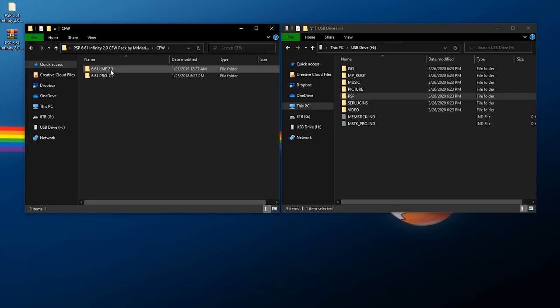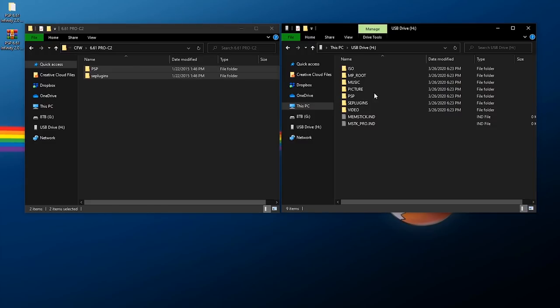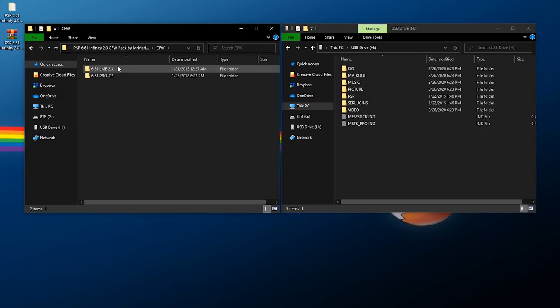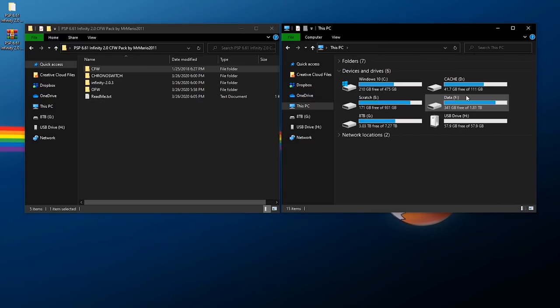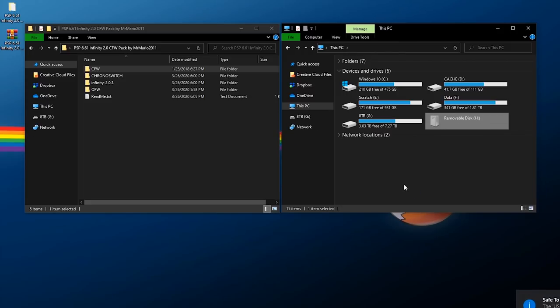Next, choose your custom firmware by going to the CFW folder — you can choose either LME or PRO. Since this system previously had PRO I'll stick with PRO, so go in, grab both folders, copy them out, and on the root of your PSP storage right-click and paste. If you're going to use LME, go in and take all the folders — you don't need the text files — copy them and paste into the root of your PSP storage. With all that copied over, right-click and safely eject, then go back to your PSP.